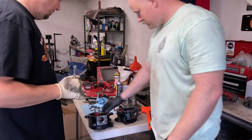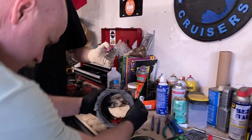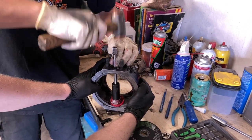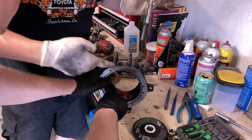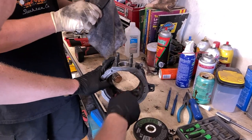Maybe sit one of those on the bench. Pop that in there. The reason you put the grease down there is so as it knocks in it forces grease into that bearing, and it makes a nice layer down there so if any water gets in there it can't rust.